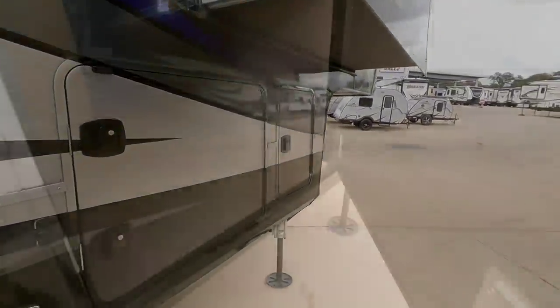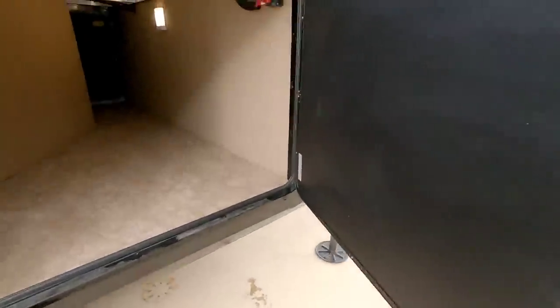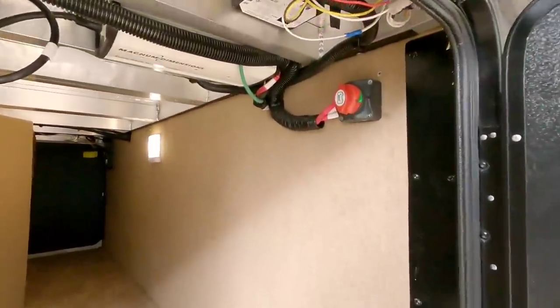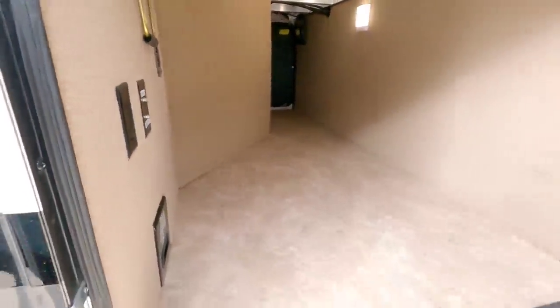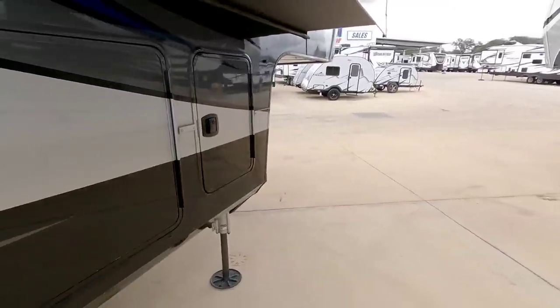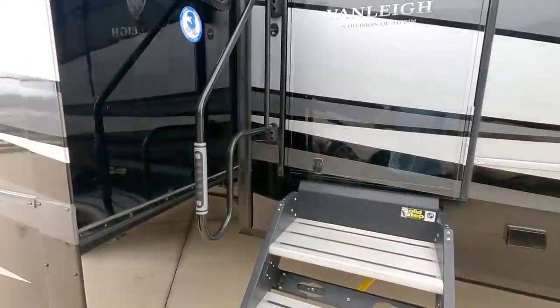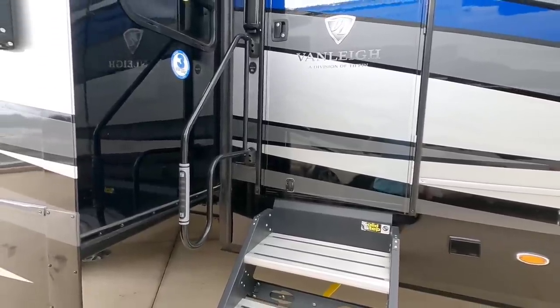Opening up this side of the storage - again, nice slam latches and super thick baggage doors. You have your power disconnect here, everything's finished off really nicely. You have your central vacuuming system, cable and power connections, and your other propane can is in there as well. This also has the LCI steps. Let's go ahead and take a look inside this absolutely beautiful 40 FLB Vanleigh Beacon.